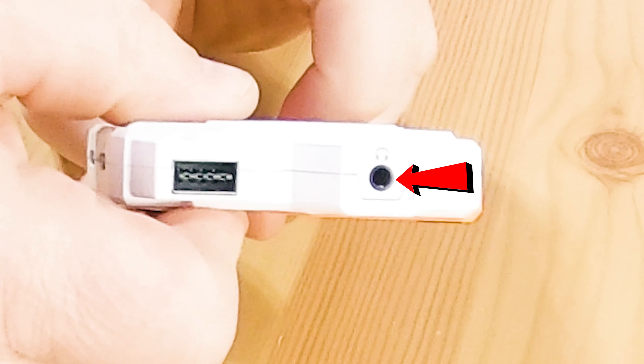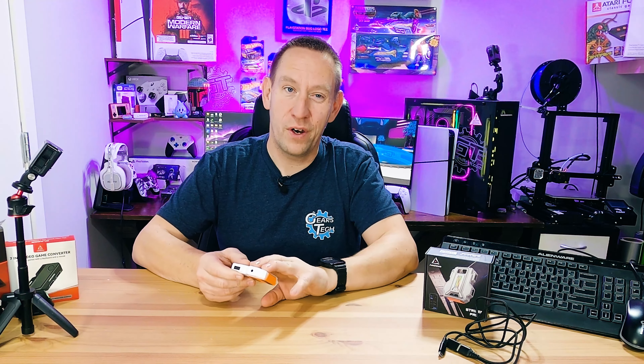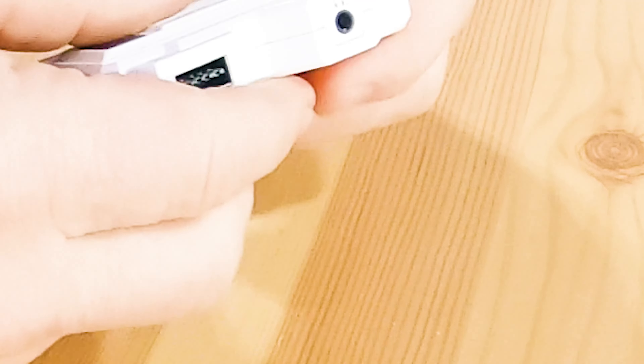There's also a headphone port on here, which is great news for those using wired headphones. You can plug that in and get all your audio through the headphones without needing a separate dongle. You can also use a USB headset, or in the case of Xbox, an Xbox branded wireless headset. The headphone port is there for those who have wired headsets.